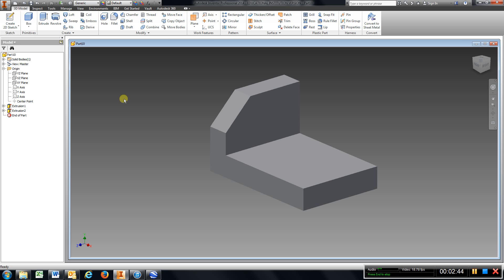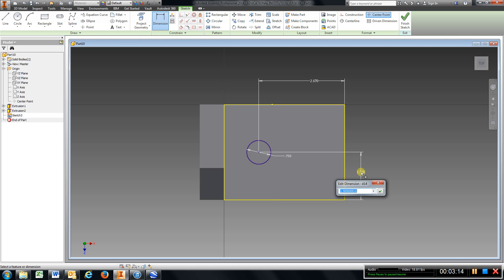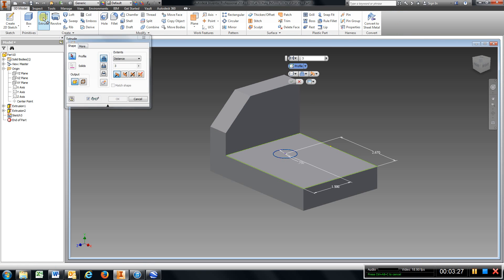Now I need to put a ¾ inch hole located on this surface. I'm just going to drop it in and measure it: 0.75, enter. I'm going to dimension it — from this line to the center should be 2.67, and from this line to that line is 1.5, which it is. Finish sketch, go to extrude, go to cut, choose the circle, hit OK.